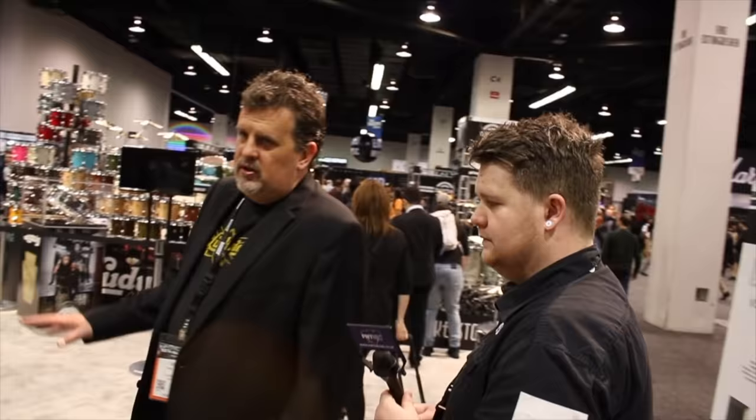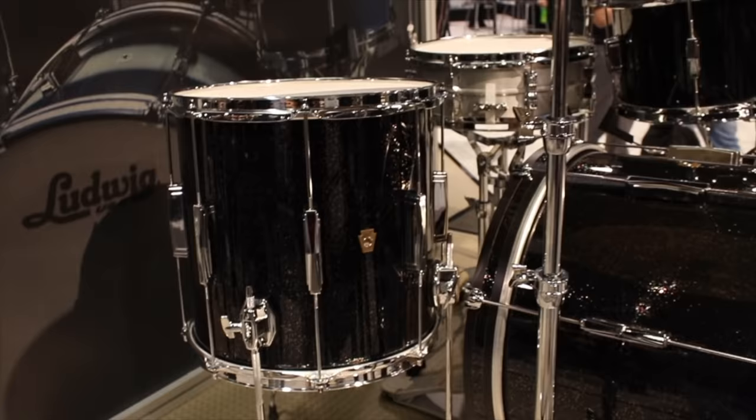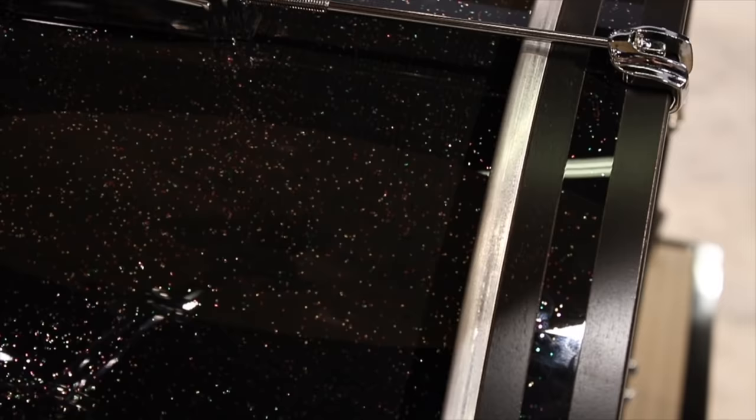Over here we'll look at the limited edition Club Date. This is a Club Date kit, but in mahogany — a mahogany-poplar six-ply kit, so it's a core of poplar with inner and outer mahogany. It has a fully rounded-over bearing edge, the old-school bearing edge. We did this one in black galaxy, and we're doing only 200 of these kits for the world. The Club Date has been part of the Ludwig catalog since 1948. It's a great gigging solution — a way to get that Ludwig sound — and these are very price-conscious kits.